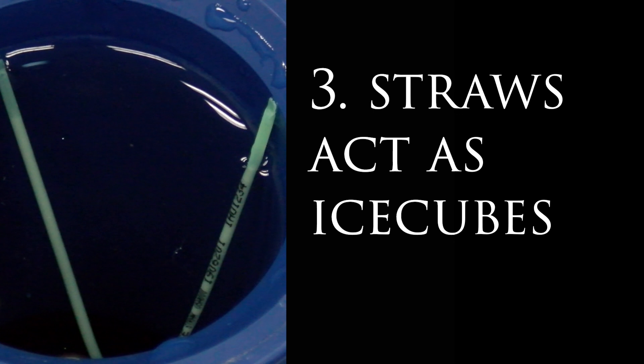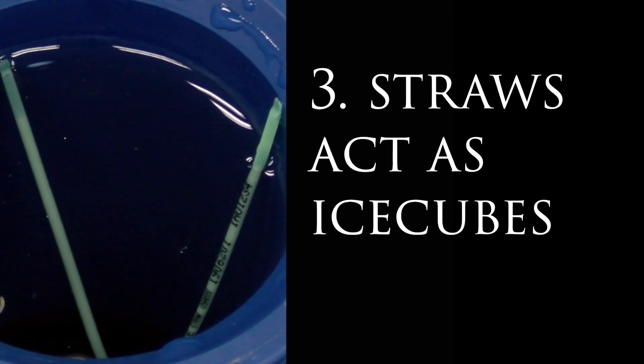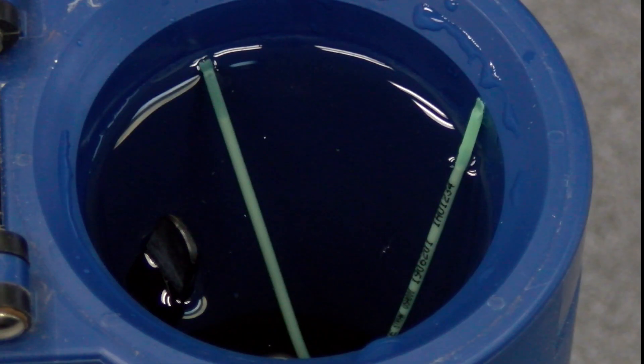Each straw is essentially an ice cube that can result in a temporary cooling of the water in the thaw bath. In general, we recommend thawing no more than three straws at any one time.